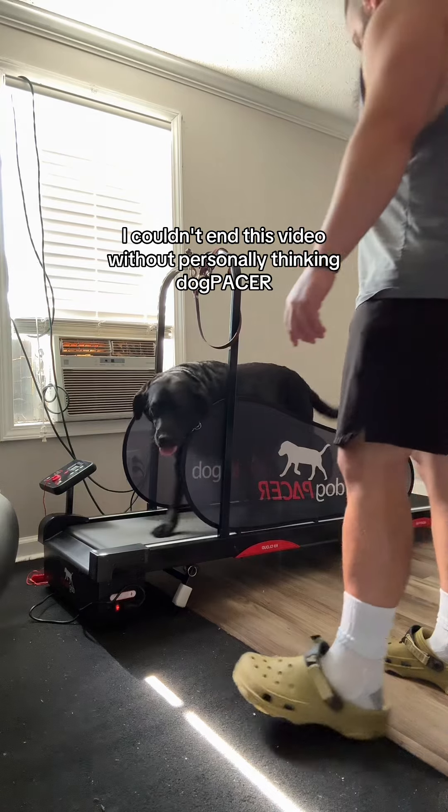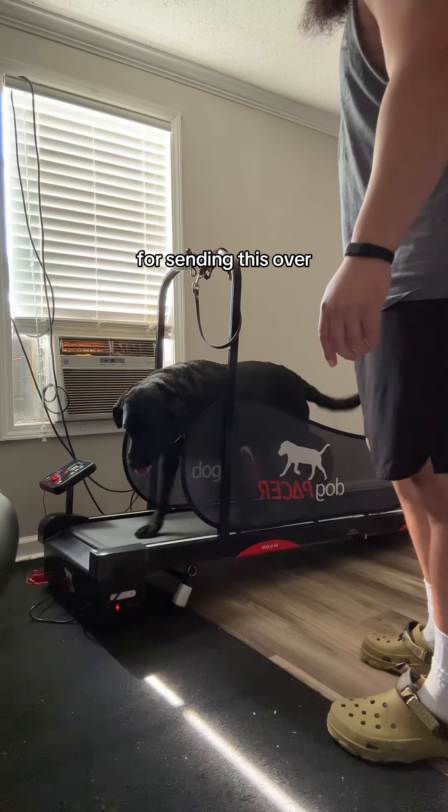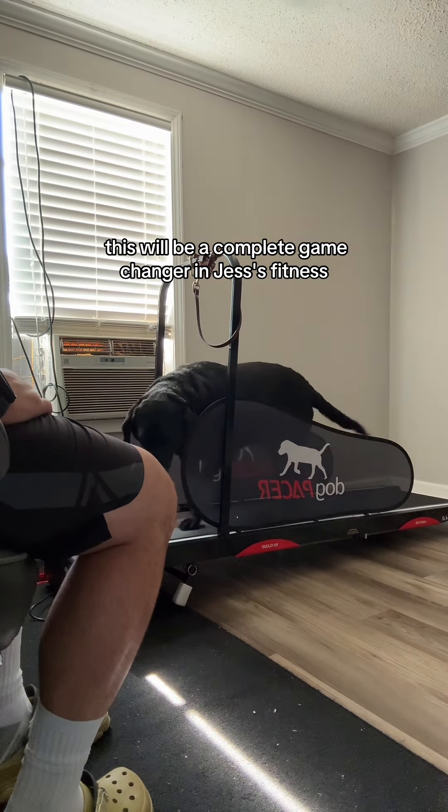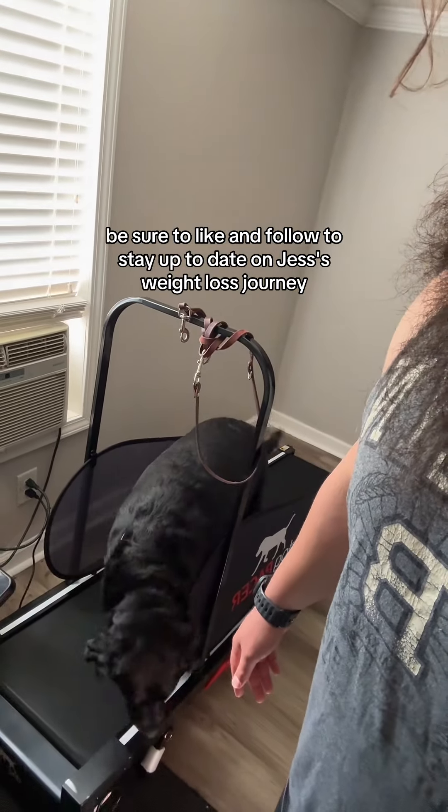I couldn't end this video without personally thanking Dog Pacer for sending this over. This will be a complete game changer in Jess's fitness. Be sure to like and follow to stay up to date on Jess's weight loss journey.